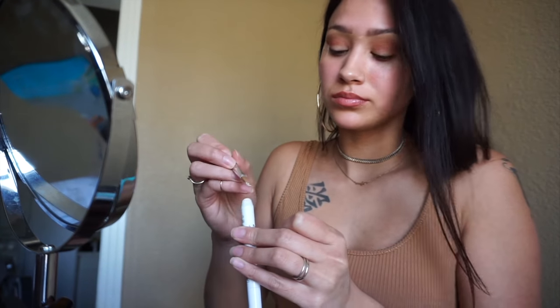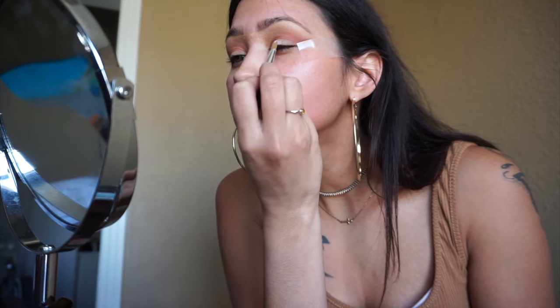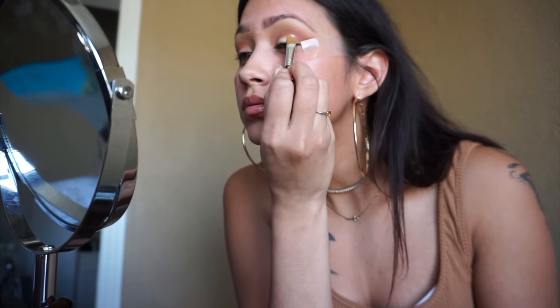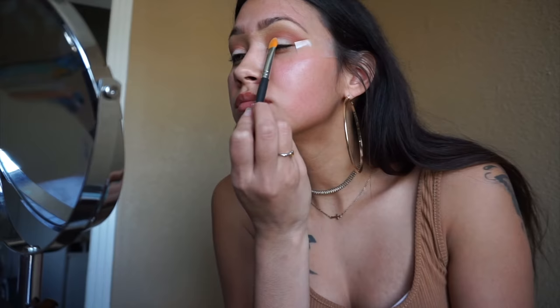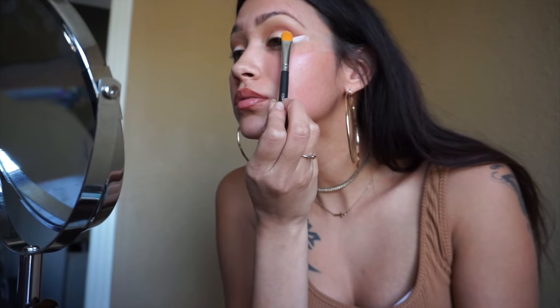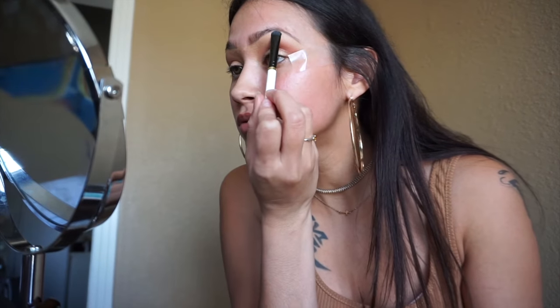Now grabbing the NYX Jumbo Pencil in Milk, using the flat brush from earlier, I'm just dabbing it lightly on my eyelid. Don't go too high with this because it will get in your crease — especially if you have hooded eyes like me, so be very careful. Now the star of the show — the glitter shade — we're going to place that on top of the Jumbo Pencil and just dab away. Don't worry if it gets on your face; that's why I prefer to do eyes first. Next, grabbing Desert Sand again and placing it underneath the eyebrows for a little highlight.